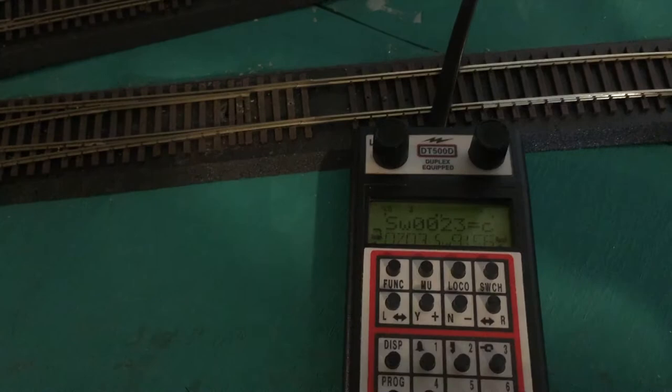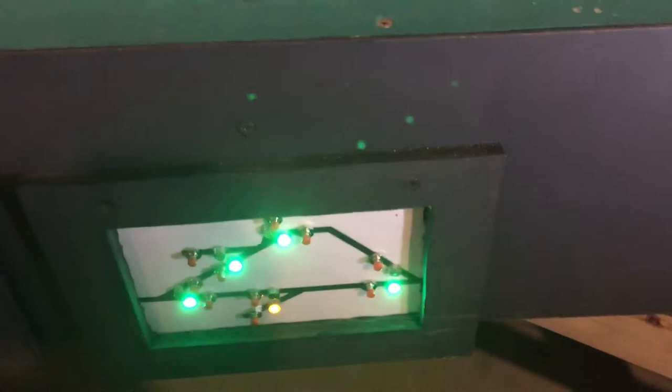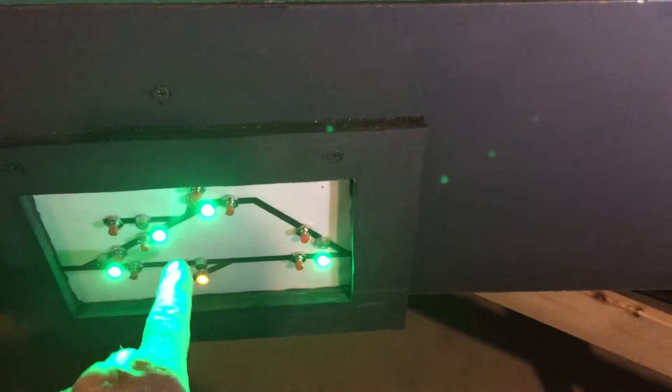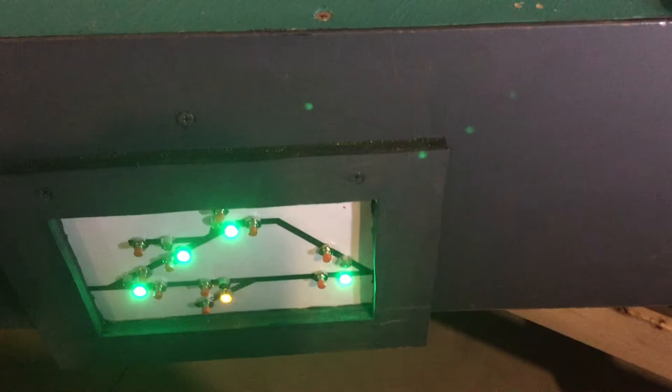I also have a switch panel down here that is operated by push buttons and has lights to indicate the turnout position. In this case we're working with this turnout right here and it is now shown to be on the sidetrack. If I push the button momentarily it'll switch to the other position and the points have changed — so I can operate it either with the throttle or from the panel with the push buttons.